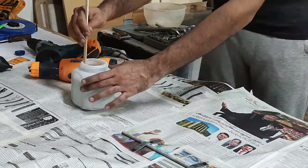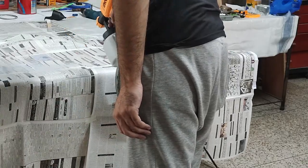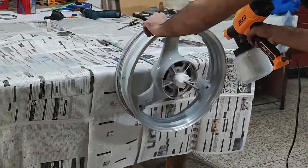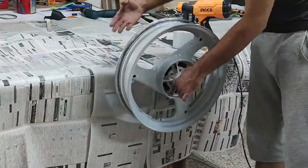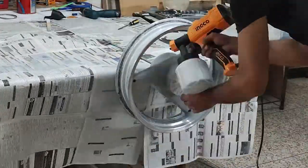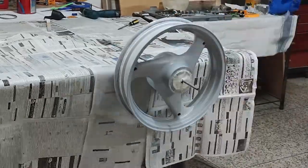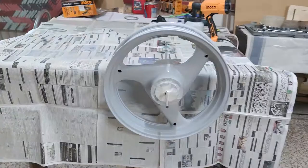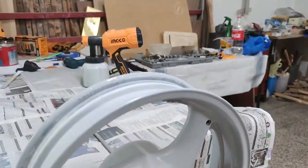I got some basic primer for the job, mixed it up and started spraying. I think I gave the rear wheel a thick coat and that was a mistake because it took too long to dry.